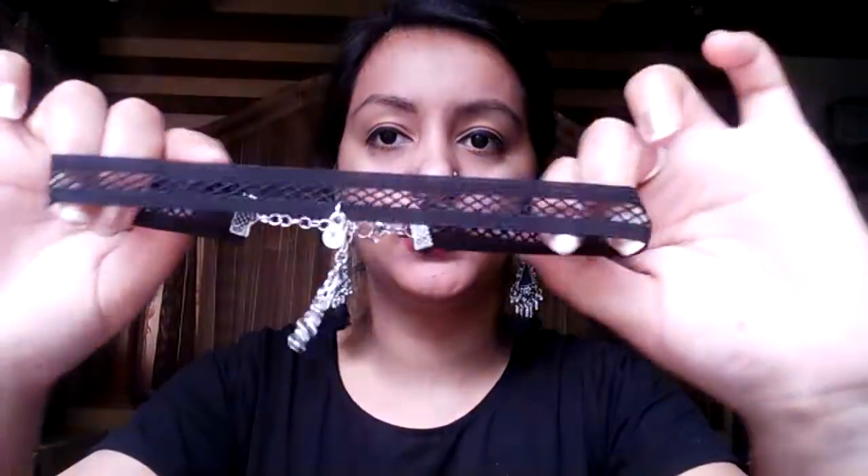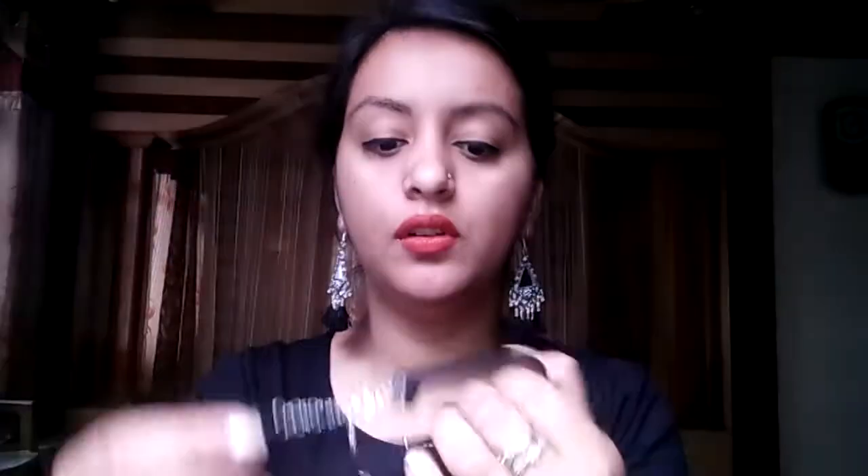The next thing I'm looking at is this beautiful choker. As you can see, the quality of this choker is really very good, and it cost me Rs. 150, which is a very good deal.